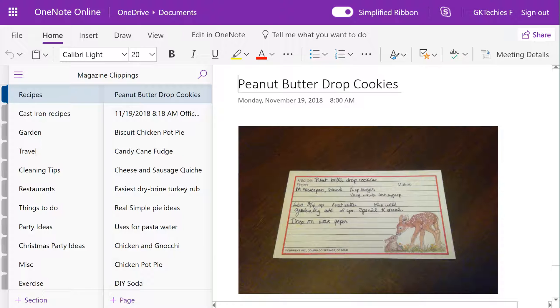Right now I'm in the online version of OneNote and I have a OneNote notebook called Magazine Clippings, where basically I spent one weekend getting rid of a ton of magazines — recycling of course — and taking pictures of the articles that I had wanted to save.